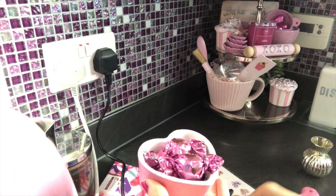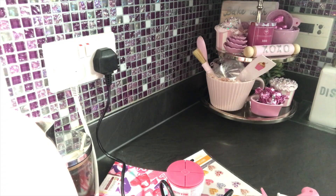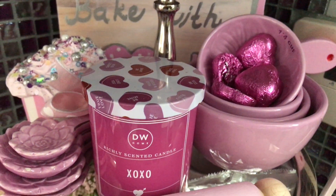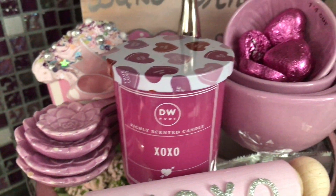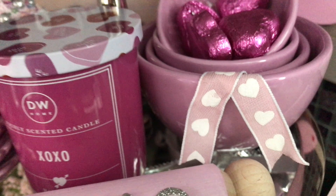Almost there — now I'm going to give you the overview of style number one. All color-coordinated, baking-related, 'All You Need Is Love' tier tray style number one.